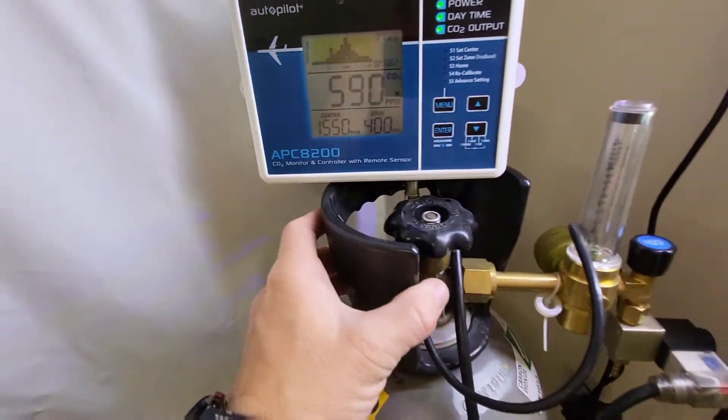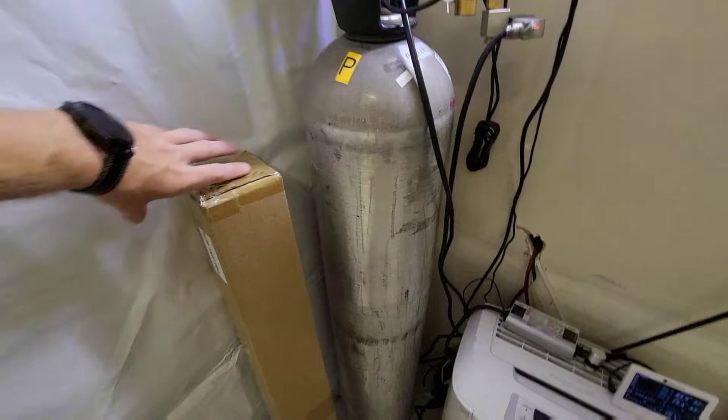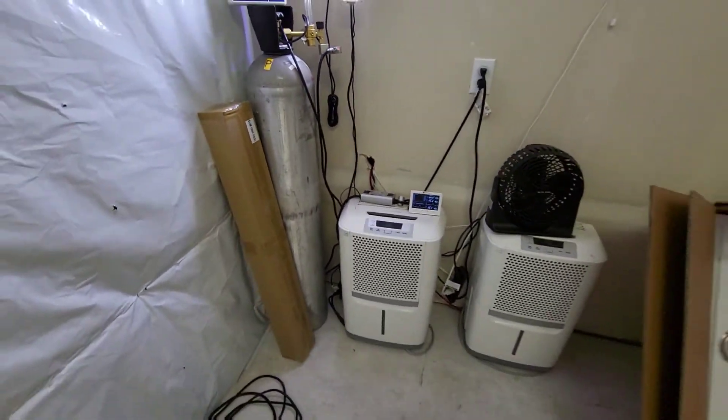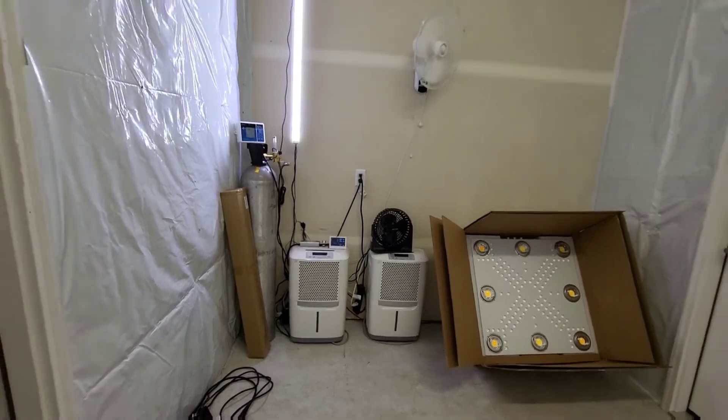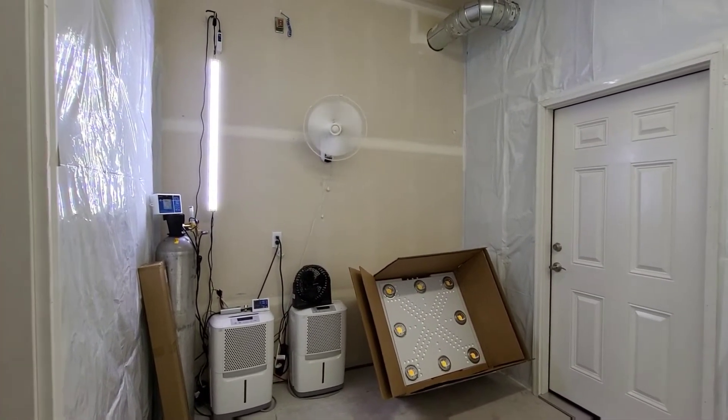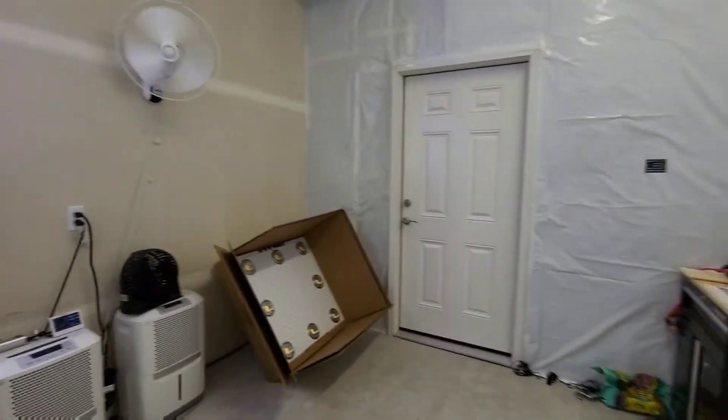CO2 — we just got the CO2 system set up, so we can turn that on. A second Slim 100 veg as well. As you can see, we're in the setup phase of the grow room, getting everything set up in here.